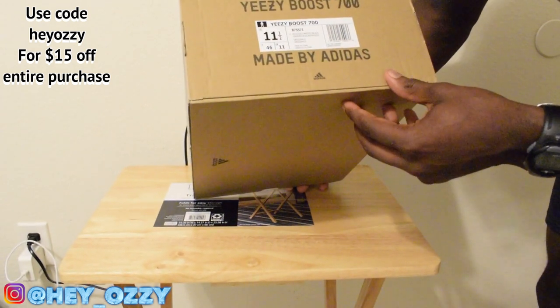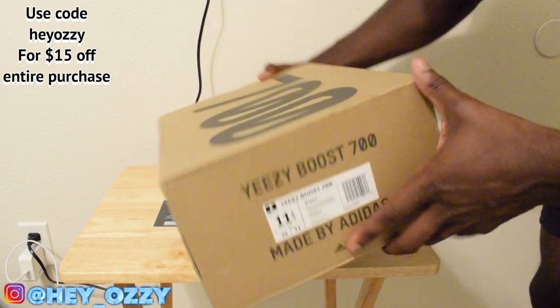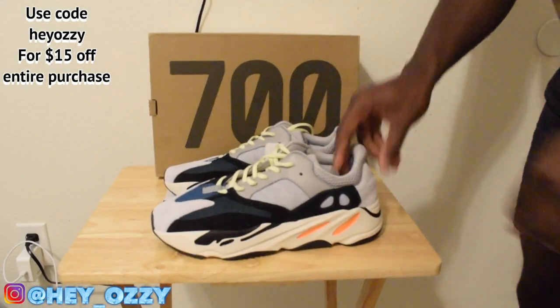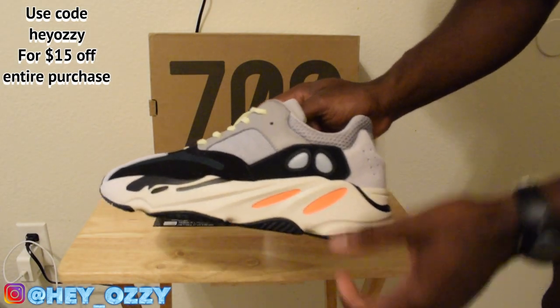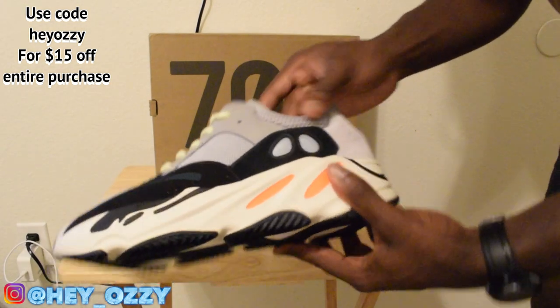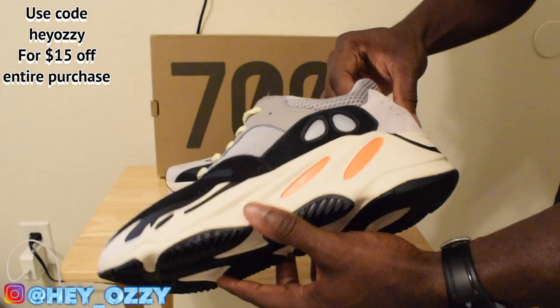So the colorway — this is the Wave Runner. It says MGSOGR, White, Black, Gray. These Yeezys are very interesting because the colors don't seem like they would mesh together that well, but they actually look really nice together. I've worn a lot of fits. I used to have a pair of these but they were too small, so I had to let them go. That's how I know from experience that you should go half a size up with Yeezys, or anything with Boost honestly.